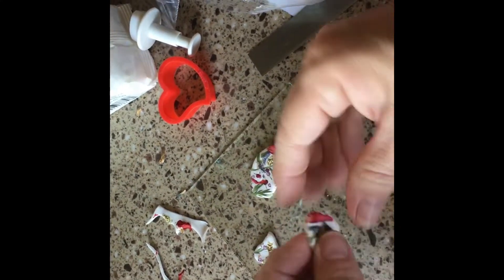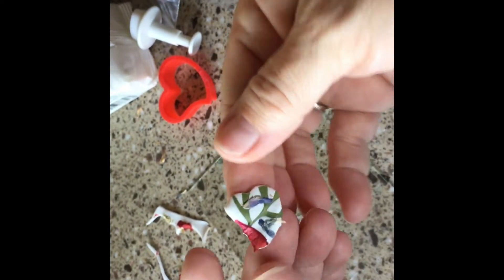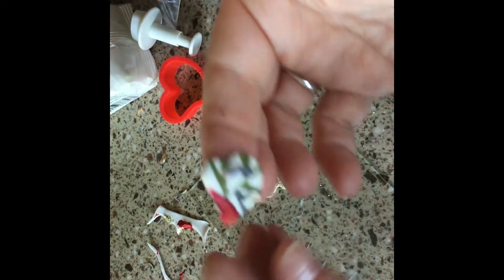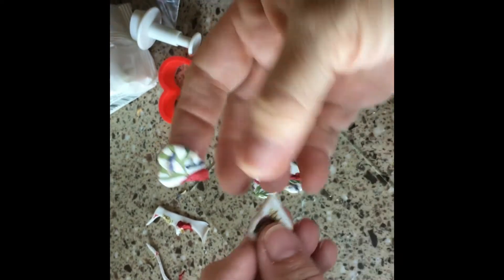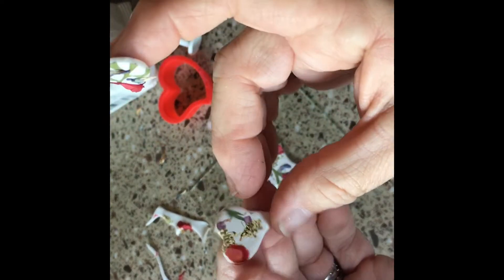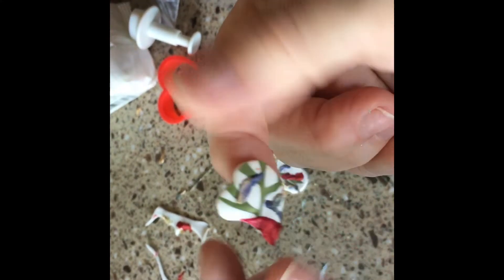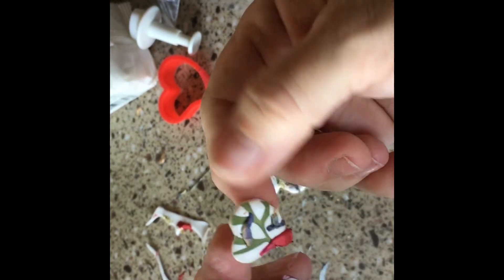I'm going to turn this one the other way — now if I get the heart going the right way, I'm going to have this one going over that way, this one going this way, and this one going this way.